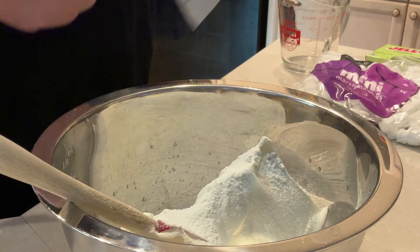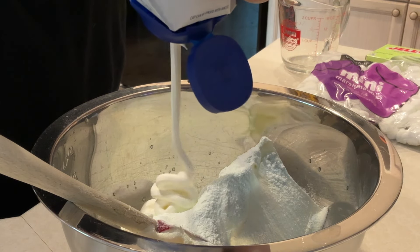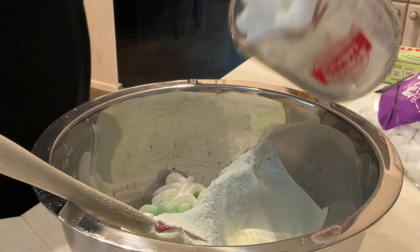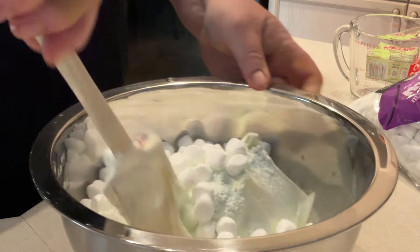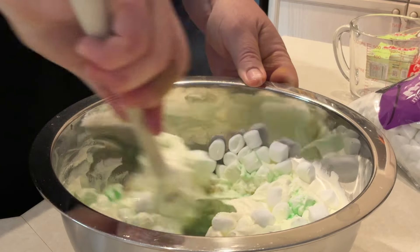Then a half a cup of sour cream, and lastly two cups of miniature marshmallows. Now get in there and make sure everything is mixed up very, very well.